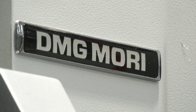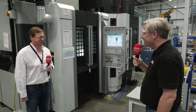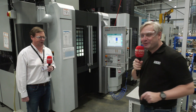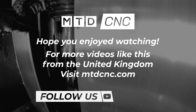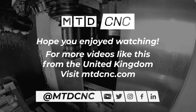It really has a solid build and we've pushed it hard, but we've got some amazing results from it. So that's your DMG Mori NMV 3000 DCG, and that's Project Max way up in Shipley. Thank you very much — great testimonial about the machine.